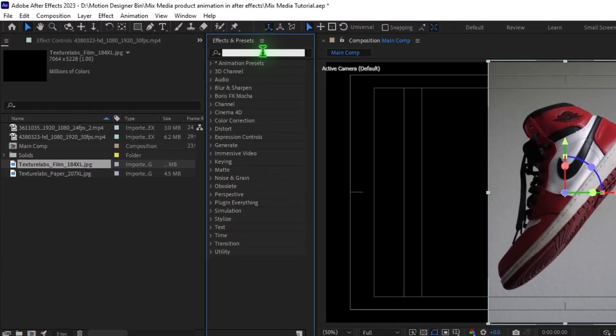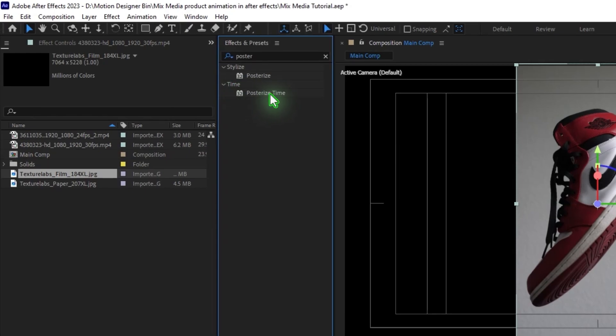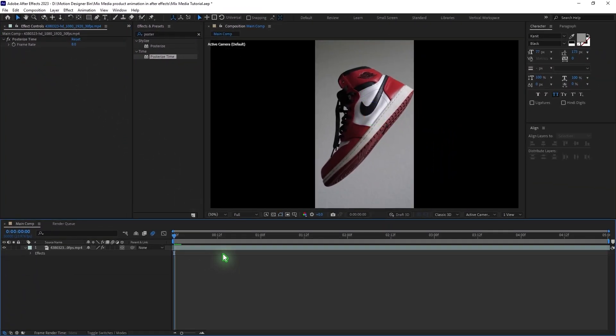Once you import your clip, go to Effects and Presets, type in Posterize Time, and drag and drop the effect. Change the value to 8 and you'll have this stop motion style.